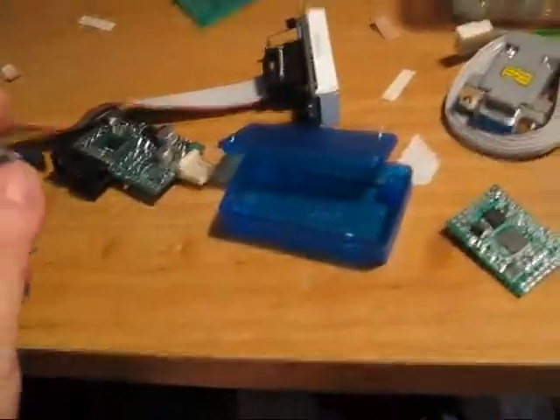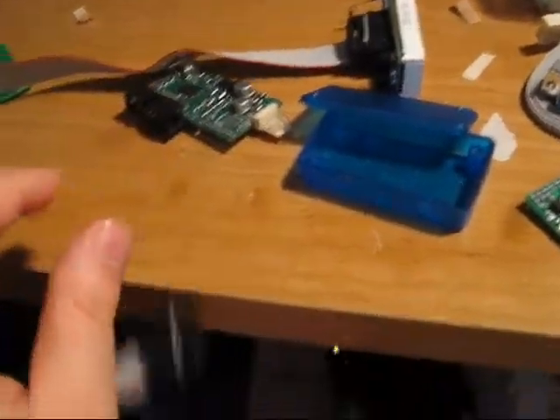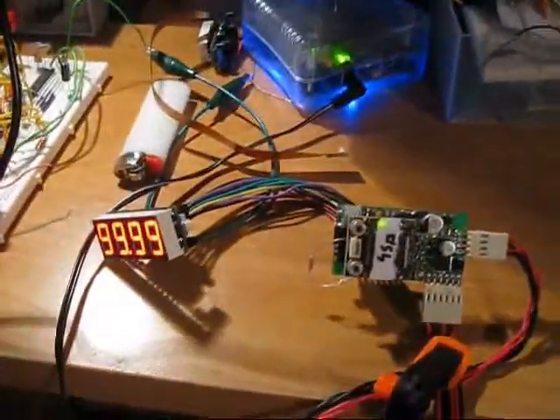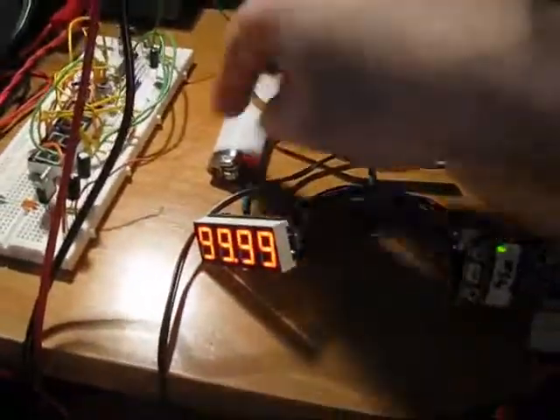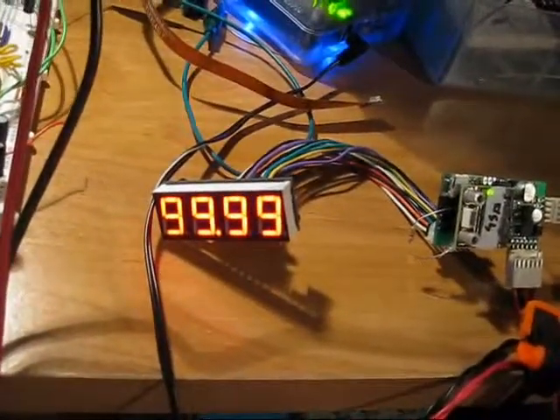The display will connect to the wideband controller via ribbon cable. Over here, I have a unit set up and I can just show you quickly its function.